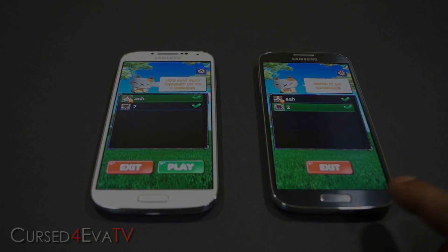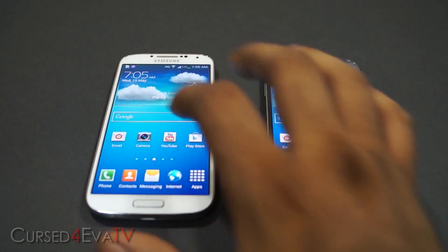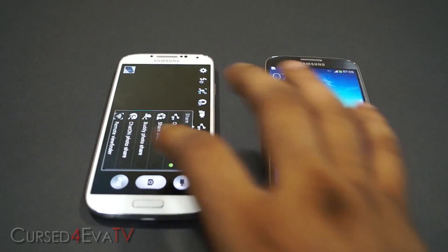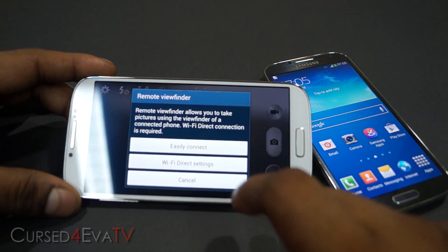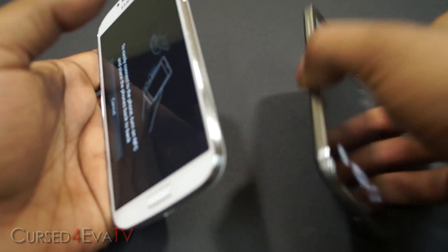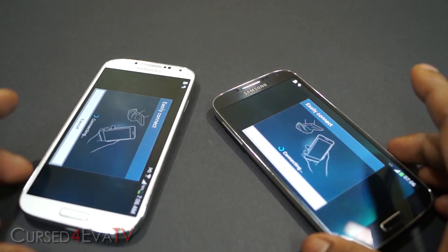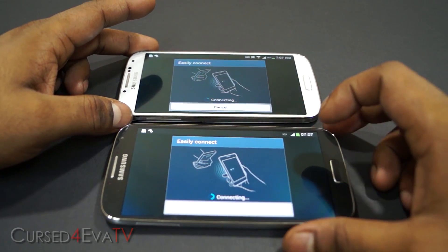Next, let's take a look at the Remote Viewfinder functionality. Open up the camera, tap on the cog, hit Share, and select Remote Viewfinder. You've got two options: Easily Connect or Wi-Fi Direct. I'm going to select Easily Connect and place the phones back to back, then select 'Touch to Beam' — and now both phones are getting connected.